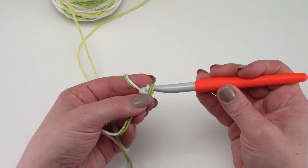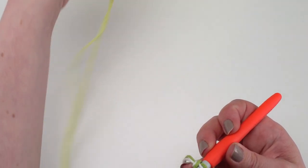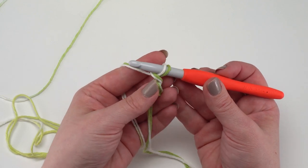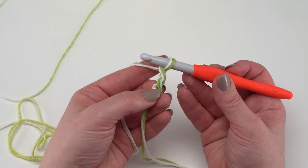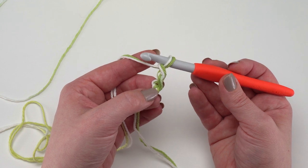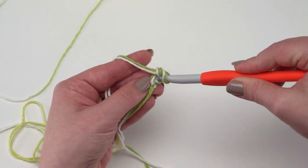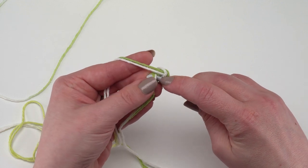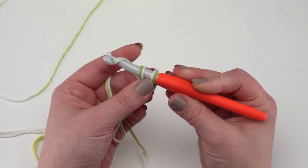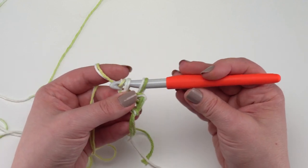To begin the foundation single crochet, chain two. When you're pulling off these cones it's a good idea to pull those strands off together, but don't pull too much ahead or they'll get tangled. With our chain two made, go into the underneath loop of that chain furthest from the hook — that's how I like to begin foundation single crochets. Go under both strands that make up the loop underneath that first chain, yarn over and pull up a loop. Now with two loops on the hook, yarn over and pull through the first one — that makes the chain at the bottom of the stitch — then yarn over and pull through two.